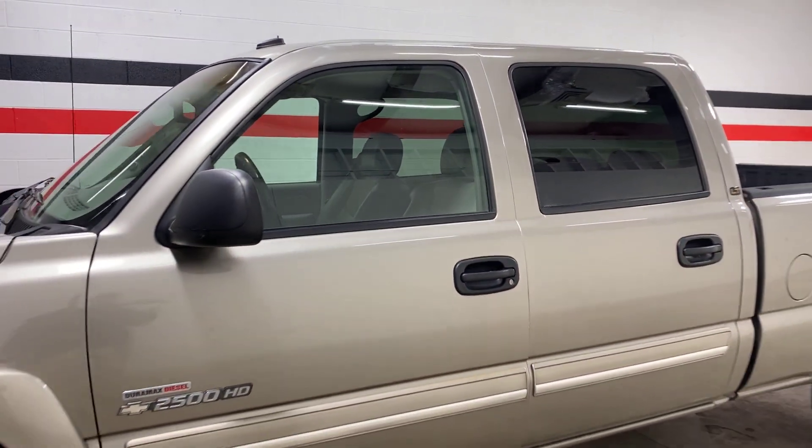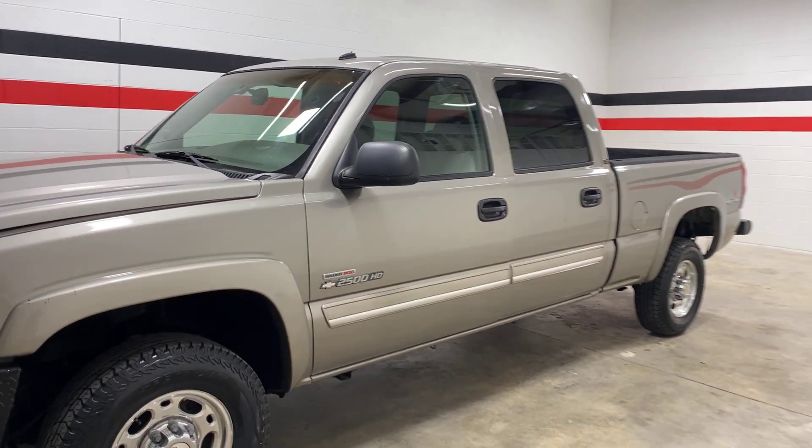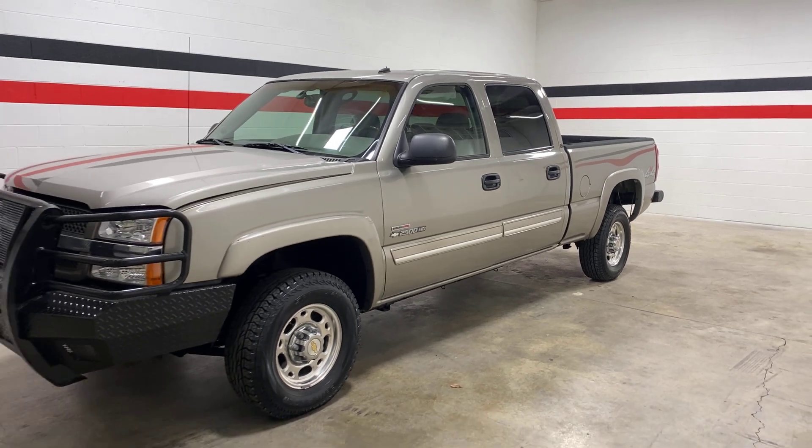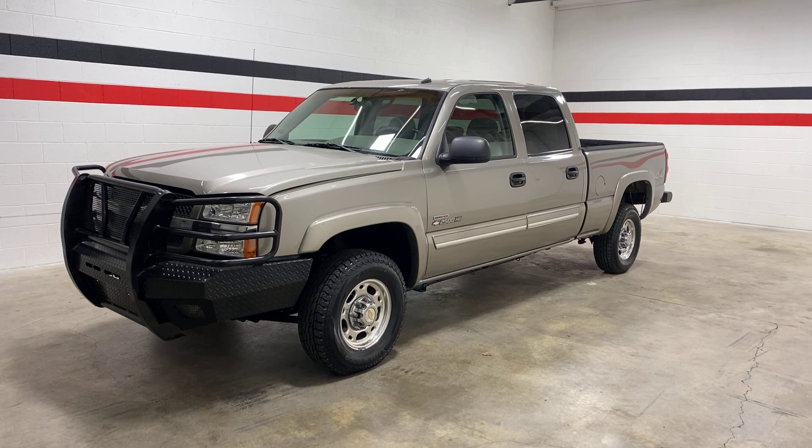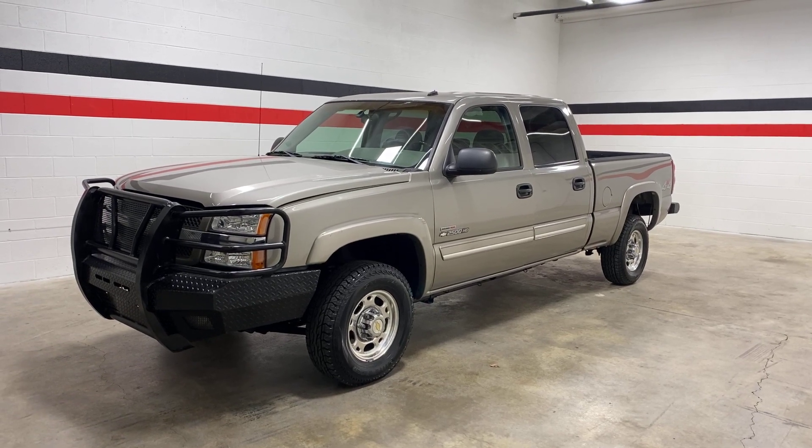If you're interested in this truck or any other trucks you may see on this channel, feel free to reach out to us at 720-4995, or check us out on any of our social media at Enterprise Motorsports. Thank you.